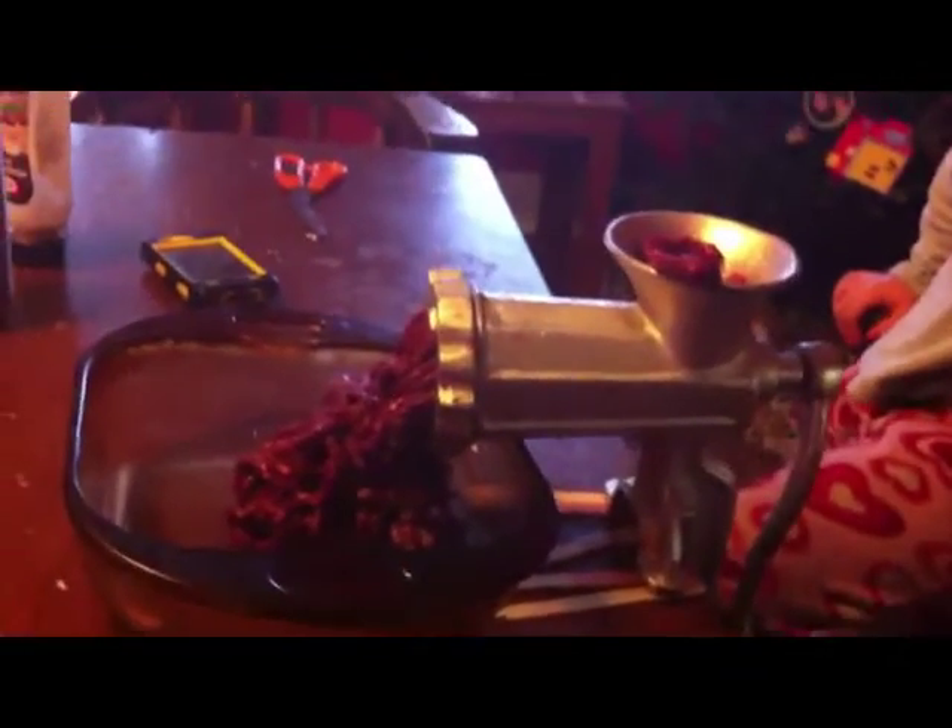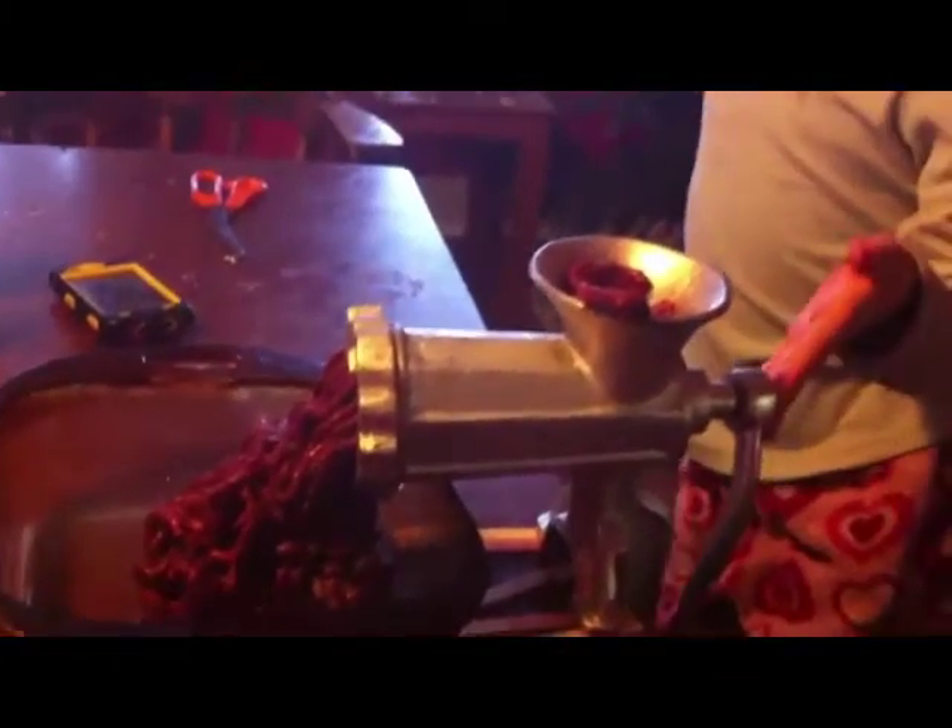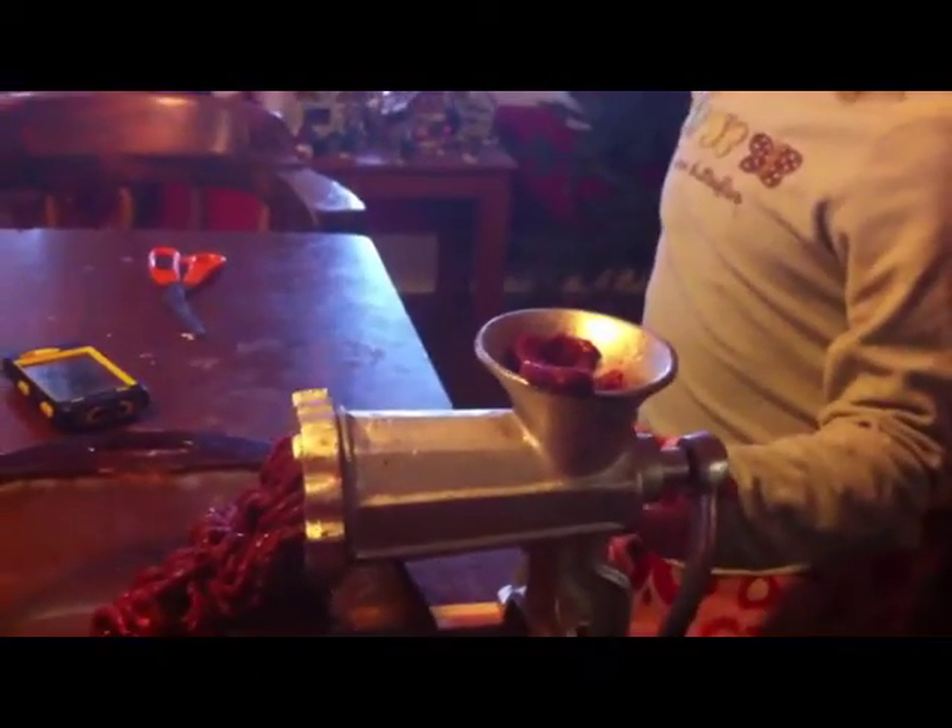This is my project for the day. Cheap $20 cast iron grinder — it works great. I've had it for 10 years, and I'm grinding up some goose breast. Canadian geese.